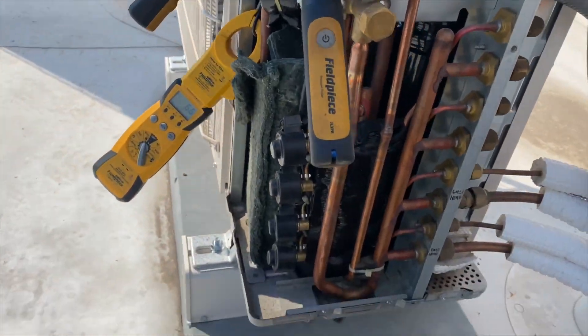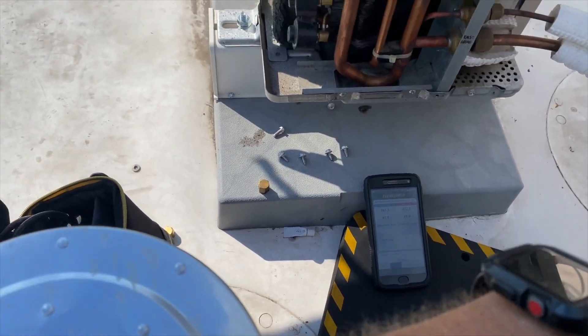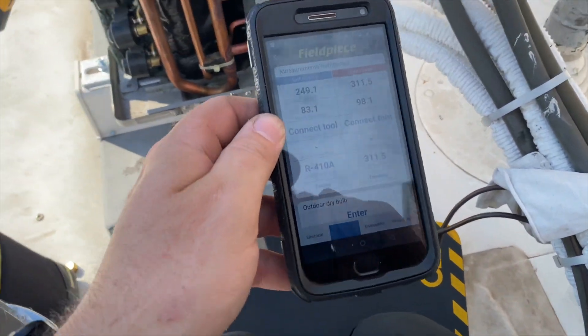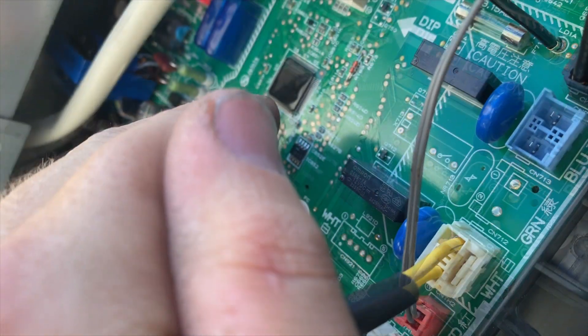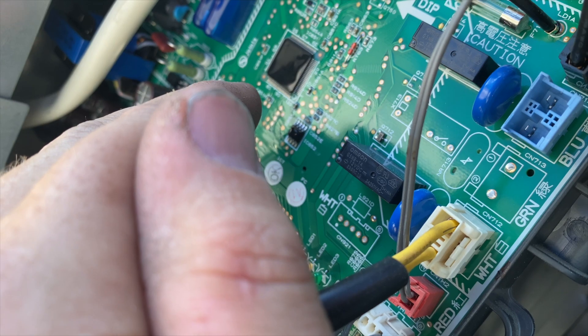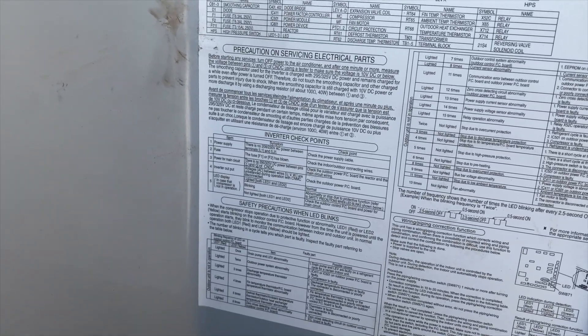It's cranked on — compressor's not on yet, just heard another click. Compressor looks like it kicked on — we're getting some amp draw. Here are our pressures. Now we've got a red flash — one, two, three, four, five, six, seven, eight — so eight red flashes. Now we've got a different code. Eight times stopped due to over-current protection.